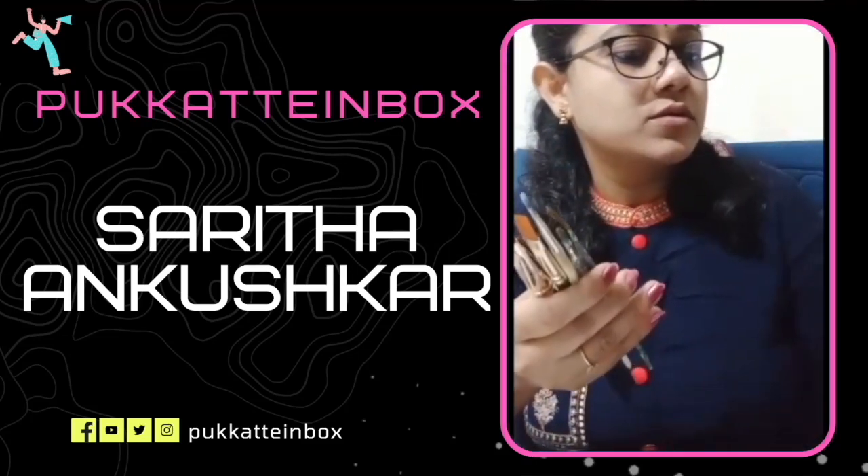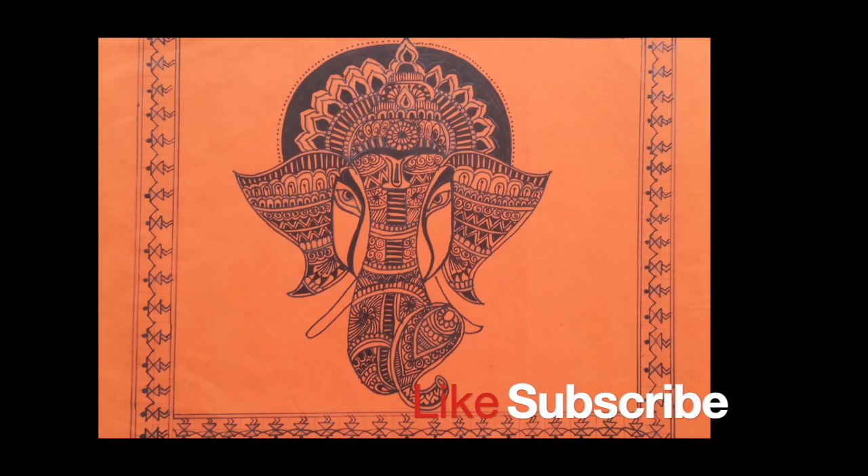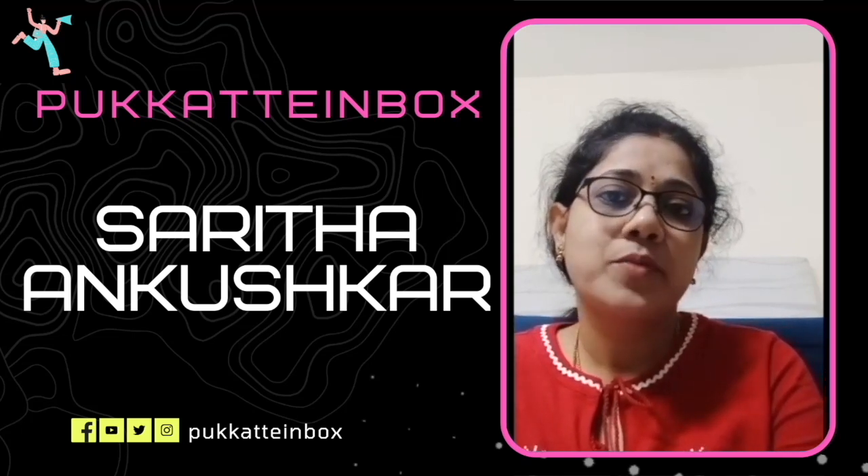I want to talk about the different types of brushes. Hello everyone, first of all I want to thank Pukate Inbox for giving such a wonderful opportunity to present my journey on this platform. I am Sarita Ankushkar, a one stroke artist from Bangalore.